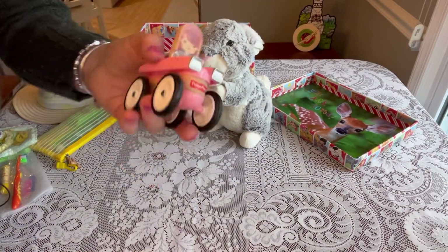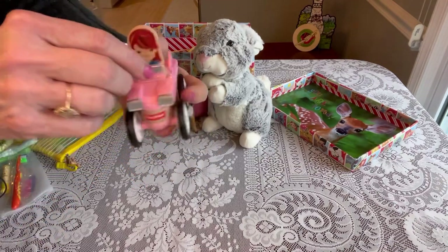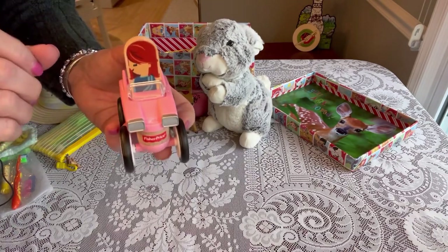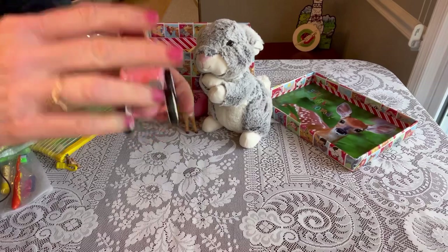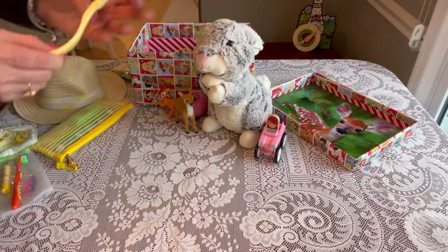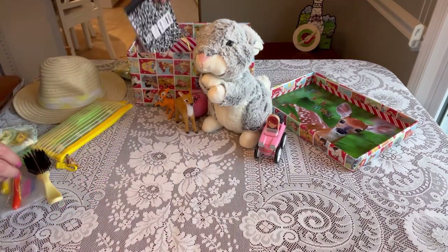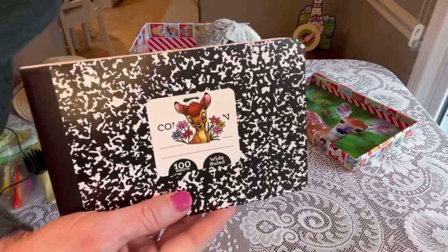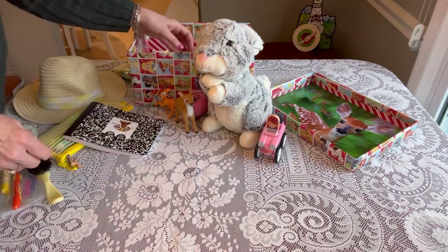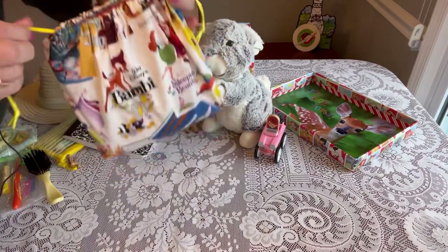She has a car with a little girl in it — this is one of those Wonder Maker cars. I really like these; they come apart like a puzzle and you can put them back together. The little girl looks one way and then she looks sideways, so really cute and fun for a little one. She has a little yellow hairbrush that I get on Amazon, and a half composition book with a little Bambi sticker on the front.